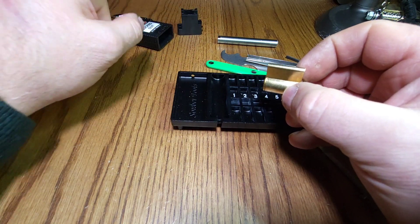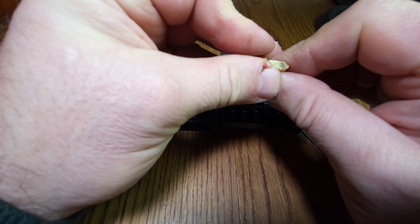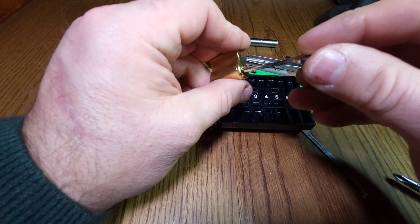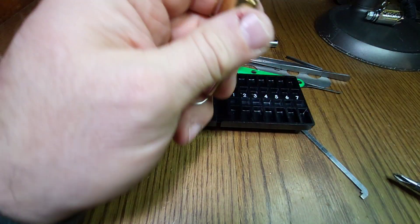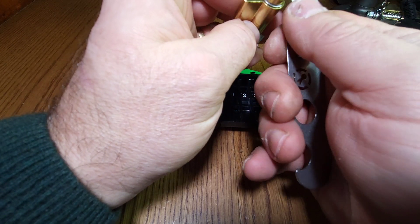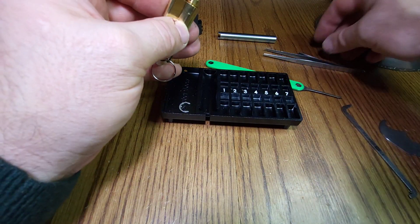Nigby had a bit of a mare putting his back together again, so I'm not going to shake that about — I don't want the bearings flying out of it. Just lock this back up... if it will lock back up. Never ceases to amaze me how tiny tiny padlock cores are.